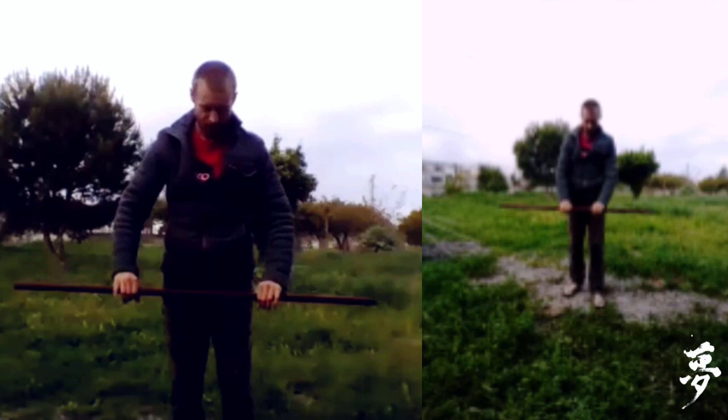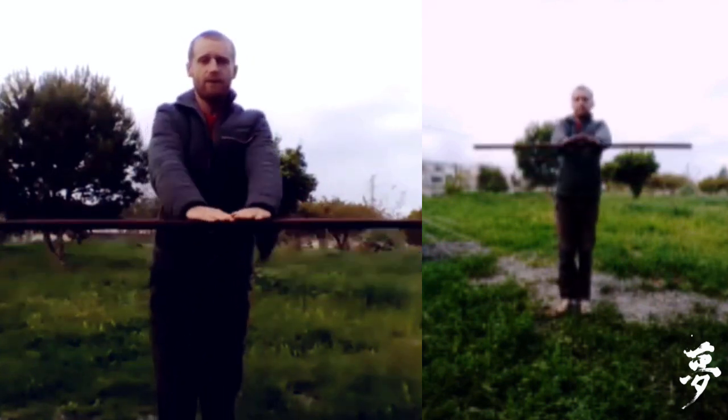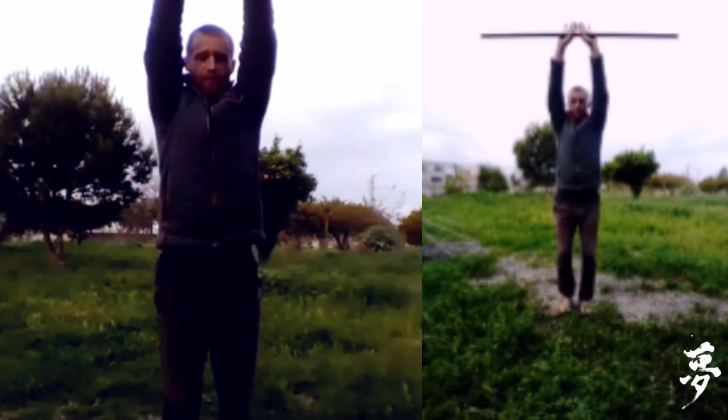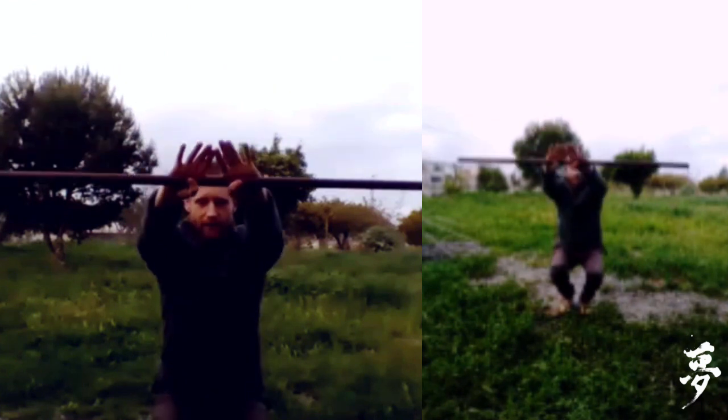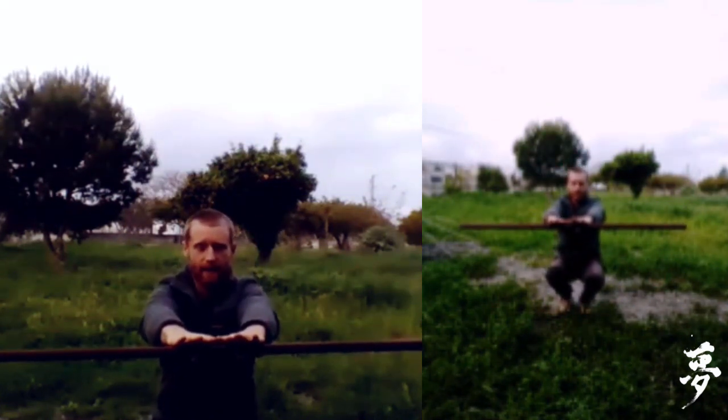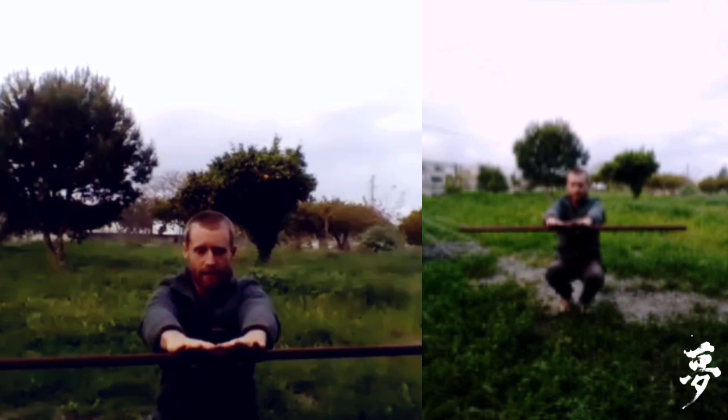This one is for the toes. You're going to have the hands kind of close together. You're going to breathe in and come up onto the toes, and then come down into a low squat — as low as you can — keep the stick in position, and then breathe out.